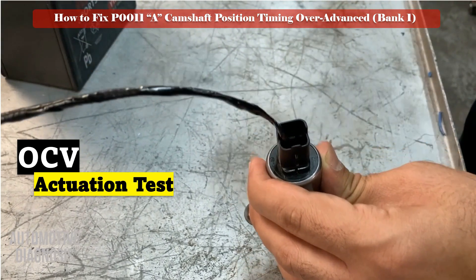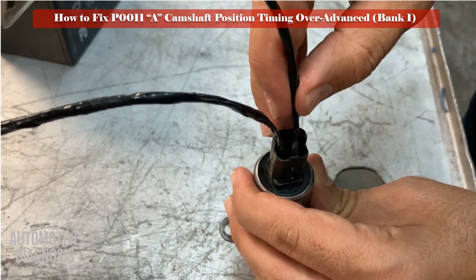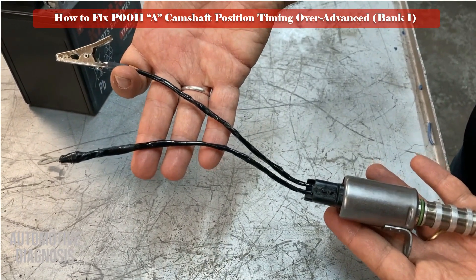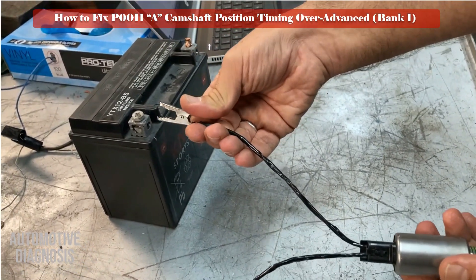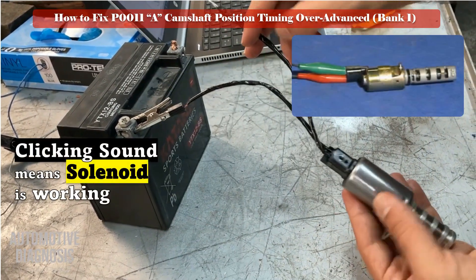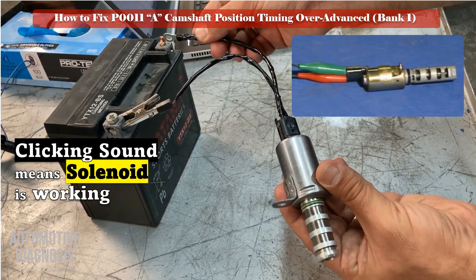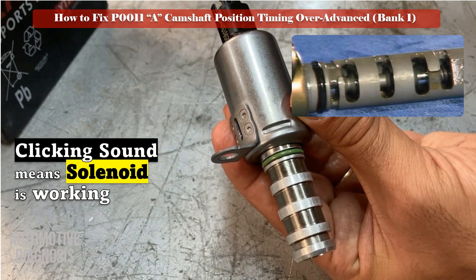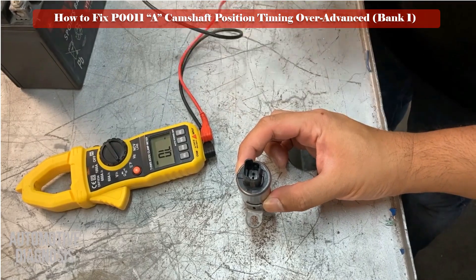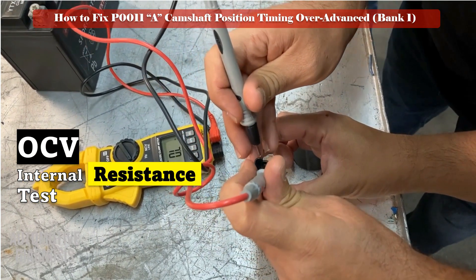For testing the solenoid off the engine, perform the actuation test by providing battery positive and negative to the OCV and test it as shown. Make sure you hear a clicking sound during the actuation test. Next, measure the OCV internal resistance using a multimeter and compare it with the specification. If the OCV fails either of these two tests, replace it with a new one. Otherwise, if the OCV is good and you still have the fault, proceed to the next step to test the VVT itself.